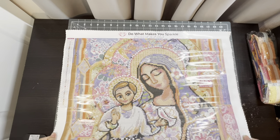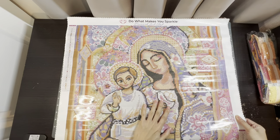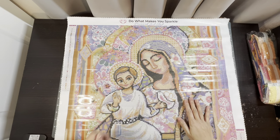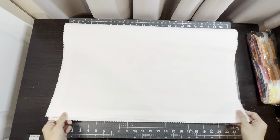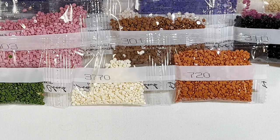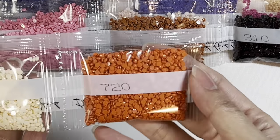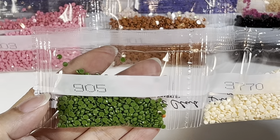Look at that — so beautiful. I really, really love it; it's going to be so much fun putting this one together. I don't know how many ABs are in here, so we're going to look at the diamonds. I went ahead and took them out of the little plastic bags. Here we have 720, 3770, 905.